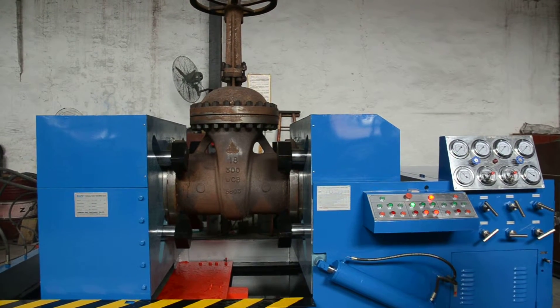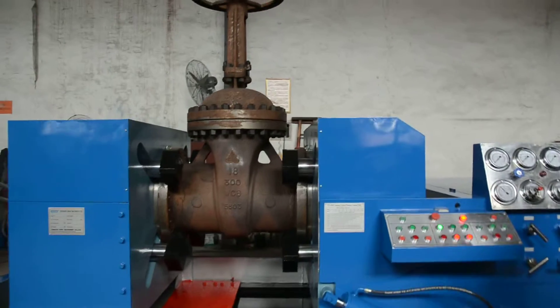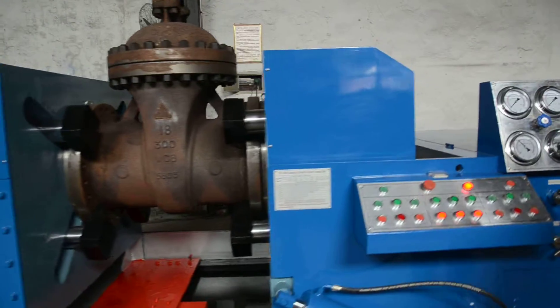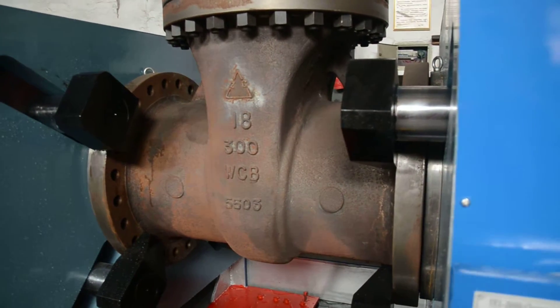Now we start to test the shear test of the gate valves. Make sure the valve is clamped. This valve is 18 inch Class 300.